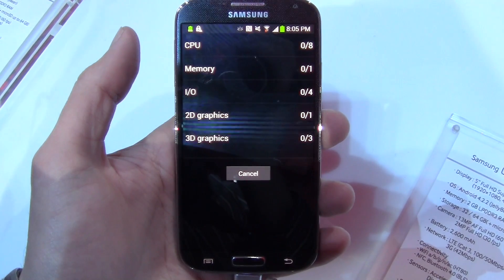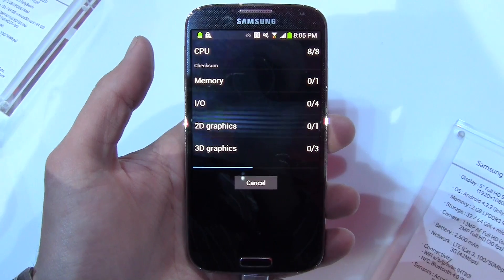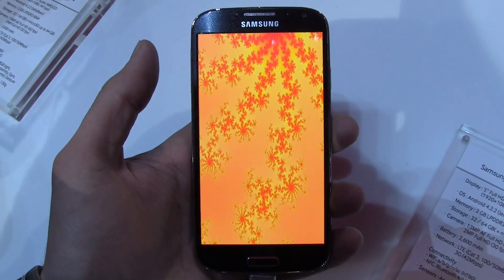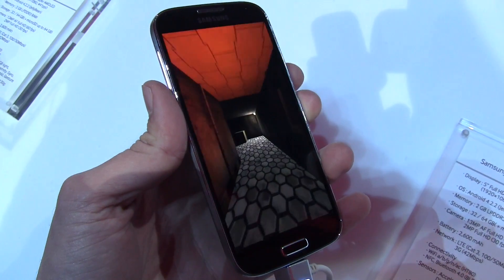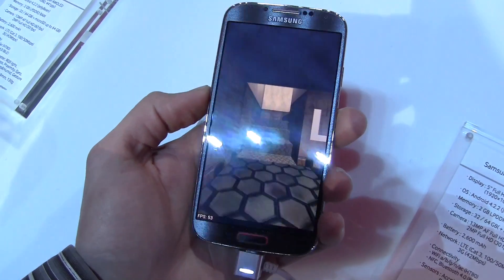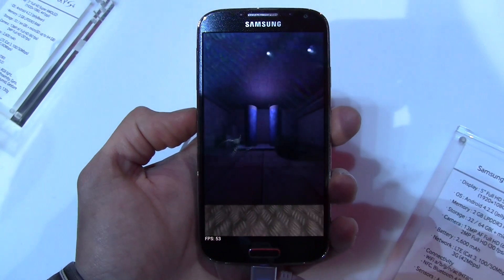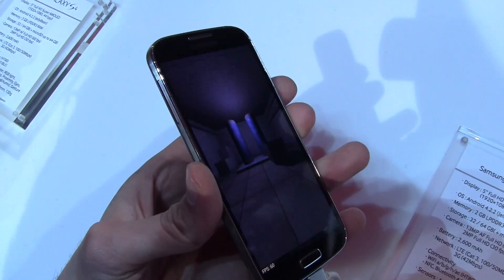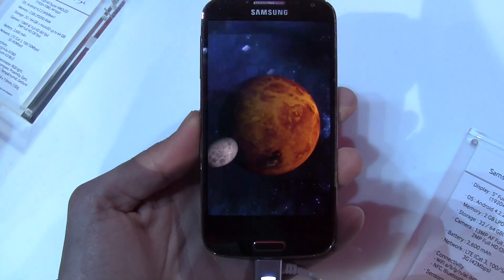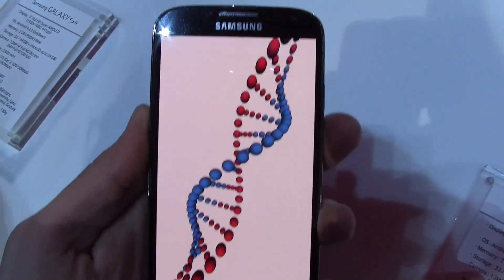Hey, what's up guys, Davey here from PhoneBuff. In this video I'm going to be benchmarking the brand new Samsung Galaxy S4. We're here in New York City for the Unpacked event and the first benchmark I'm running is Quadrant. While this is running, the Galaxy S4 is running a 1.8 gigahertz Samsung Exynos 5 Octa processor — that's eight cores — along with two gigabytes of RAM, which is pretty much the standard on high-end Android devices, and it's running Android 4.2.2.